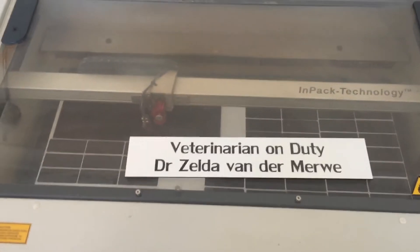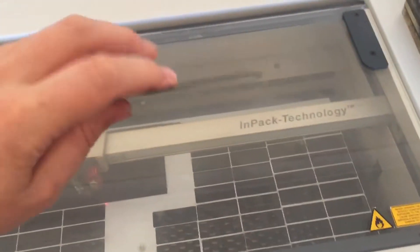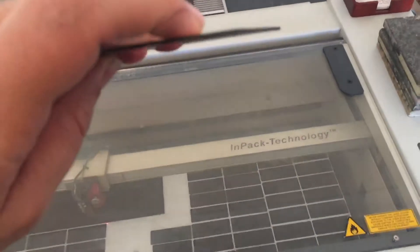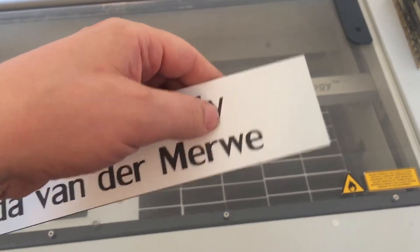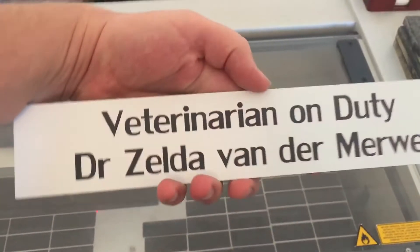This is laser engraving on two-tone plastic. The plastic is a sheet of 1.6mm thick. There's white on the top and black underneath. What we're doing is laser engraving away the white to expose the black underneath, and you get that sort of look.